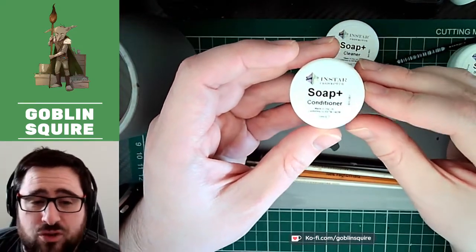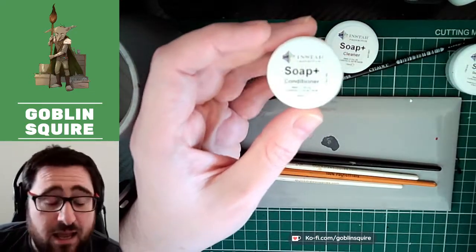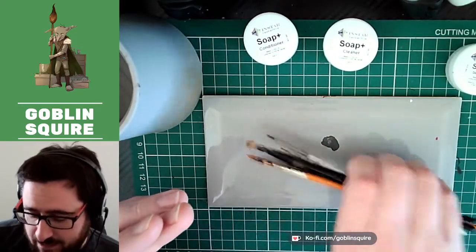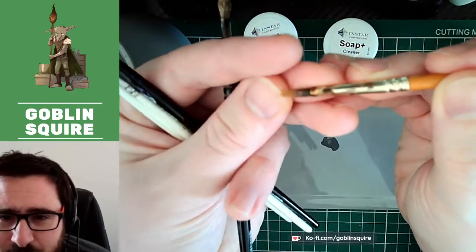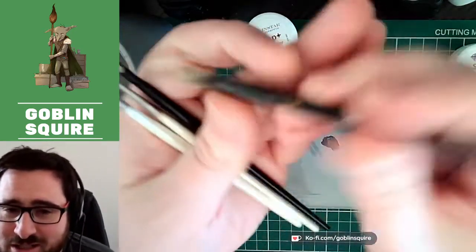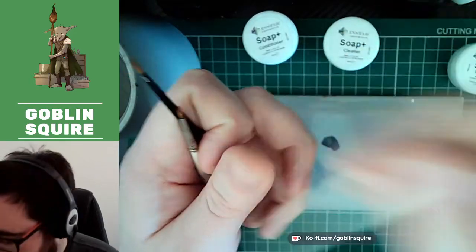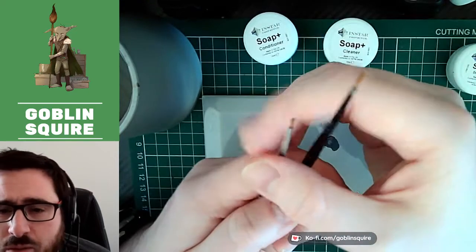I had a quick look at these on a stream earlier in the week and just followed the brief instructions on the pots without looking up more, and it had a little effect but nothing huge. The claim is that they can bring really knackered old brushes back to life. I've got a variety of brushes here — one caked in paint around the ferrule, a dry brush, one that's basically solid with bristles you can no longer move, and a couple that just have a bit of paint but aren't in bad shape.